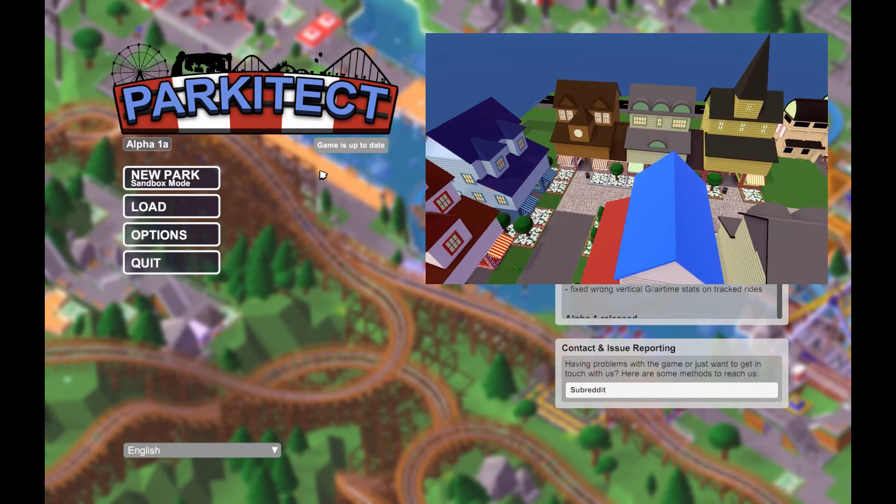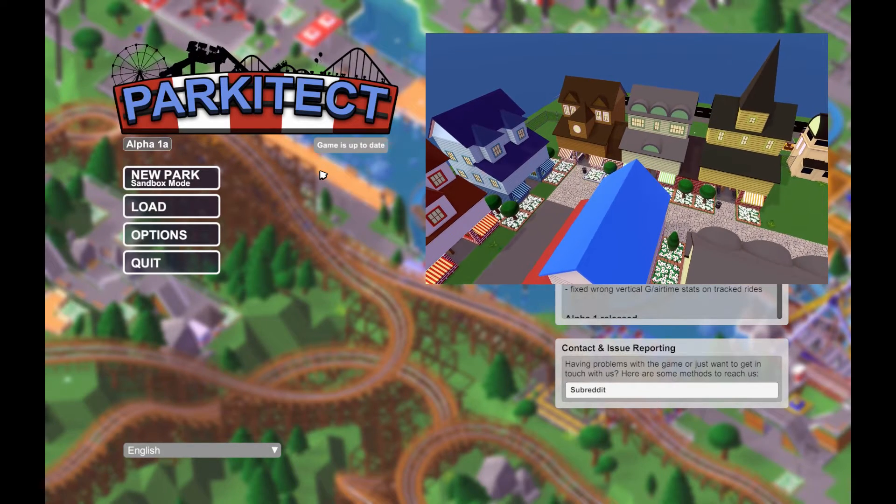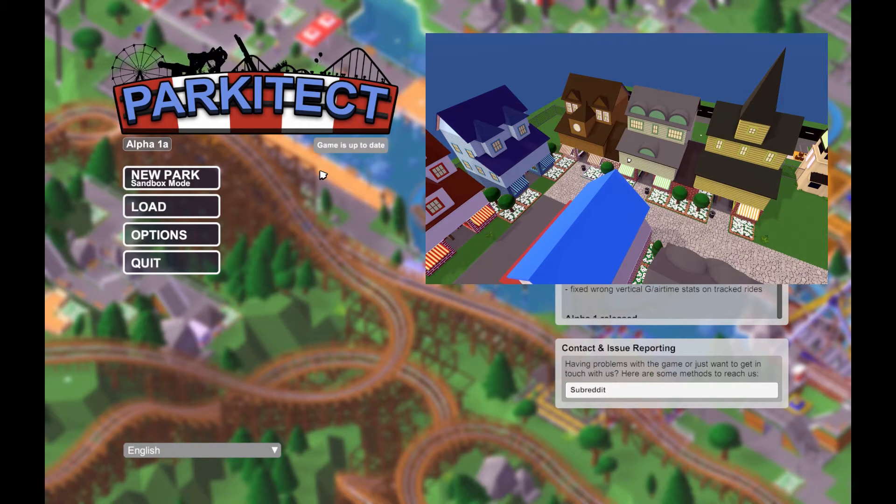Good day, I'm Mike James and this is Parkitect. Welcome back everybody. Thank you so much for joining me, I do appreciate each of you. Today I've got a really great show for you.